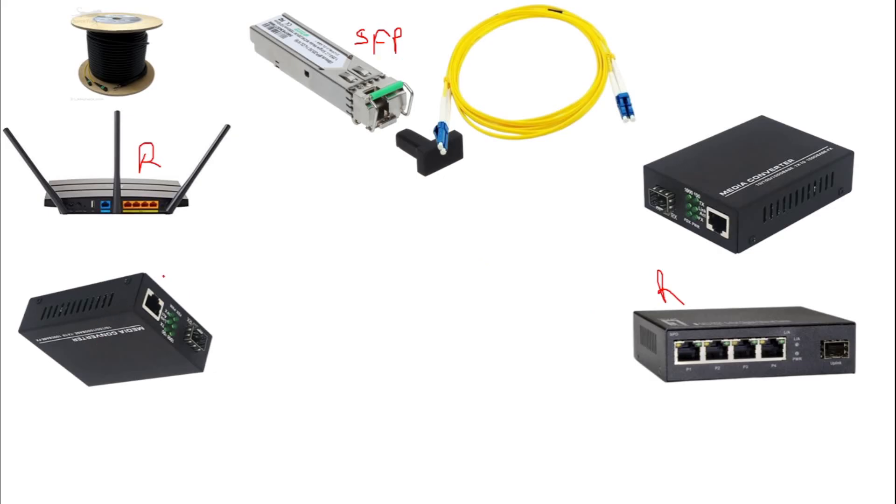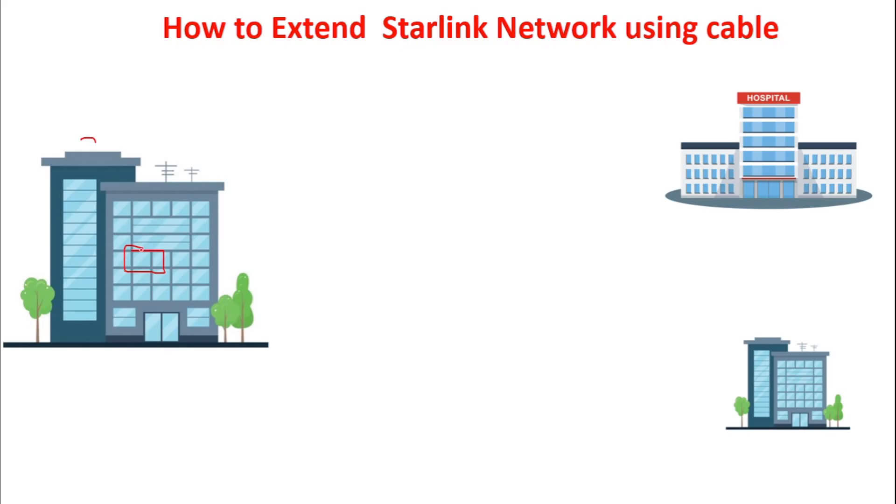The last thing we need is a media converter. What the media converter does is convert the electrical signal into a fiber signal.